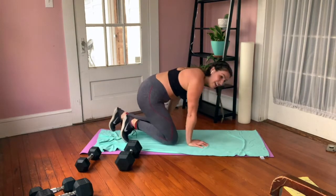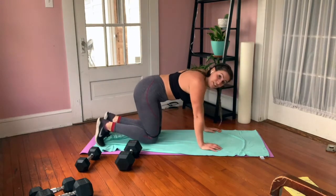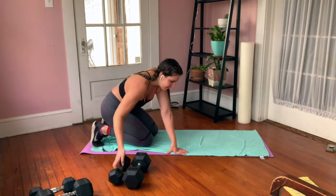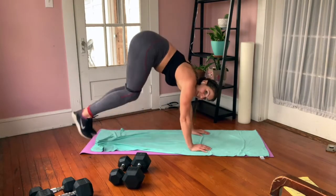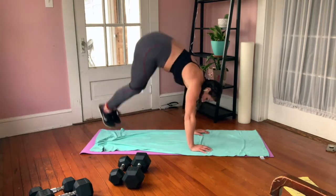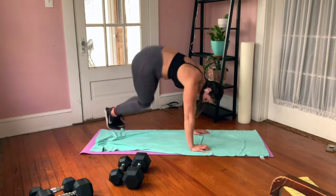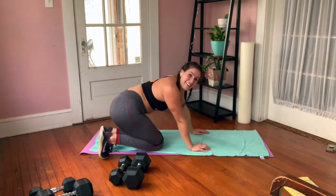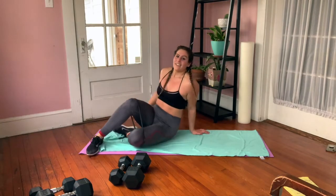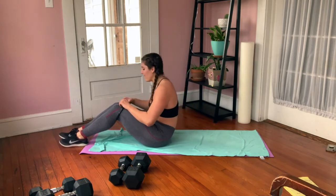Seven, eight, nine, ten. I'm going to keep the band at my knees for donkey jumps so I can easily go into the next exercise. You're here, jumping over your mat — 10, nine... good job! When you get your 10, back on the mat for the single-leg glute bridge. We'll keep going — it's 10 minutes, as many rounds as possible.